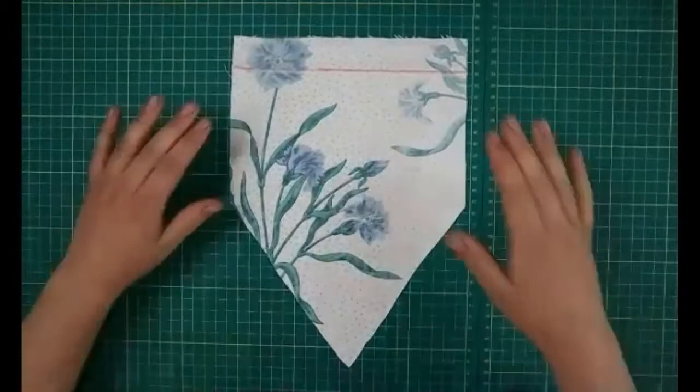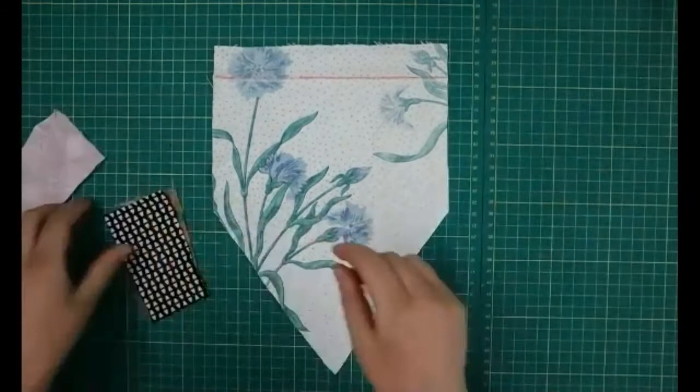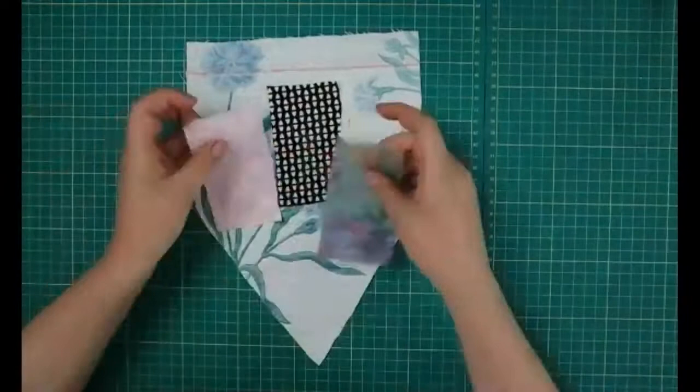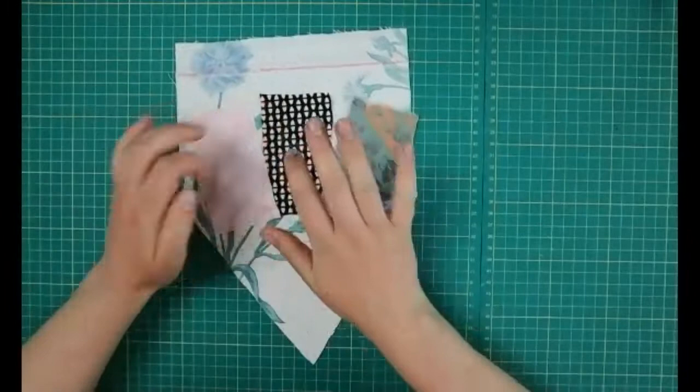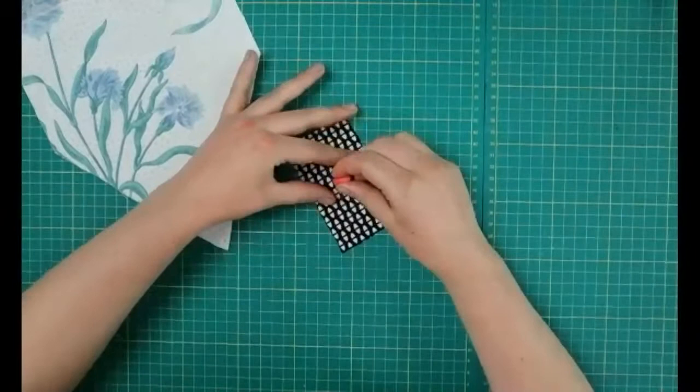Now is the fun bit — we're going to choose how to do our design. These flags are meant to represent Wally Range and the community around there, so for this one I'm going to do some little people on fabric to represent how great the community is. I'm going to draw my design on first — you can sketch this on with some chalk or pencil.